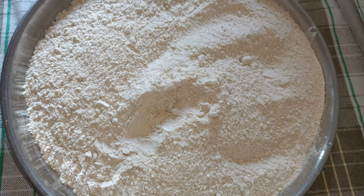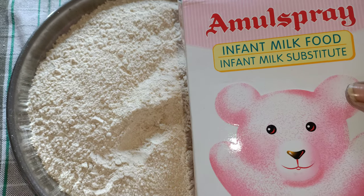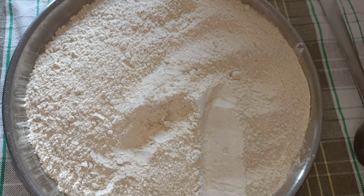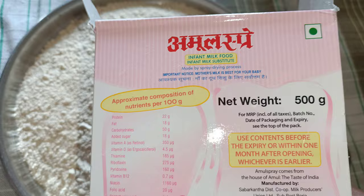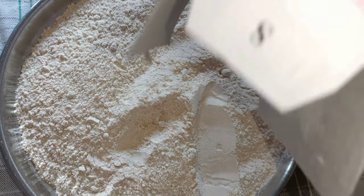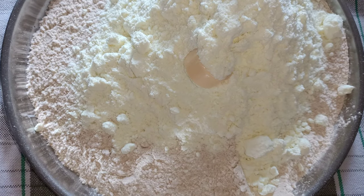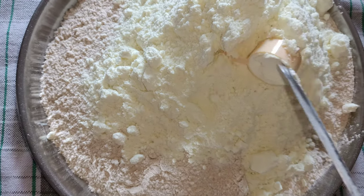I've taken 500 grams of milk powder which is made for infants. So 500 grams of wheat flour and 500 grams of milk powder equals 1 kg of porridge powder, which we are going to prepare now. Make sure the wheat flour is cooled down before you add the milk powder into it to avoid lumps. Mix it well until both ingredients become one.